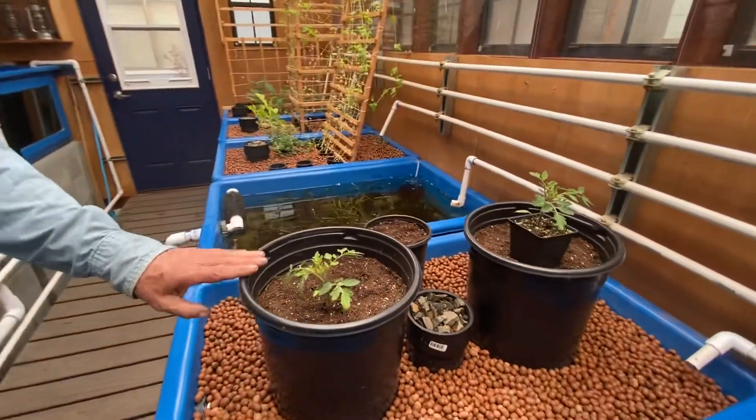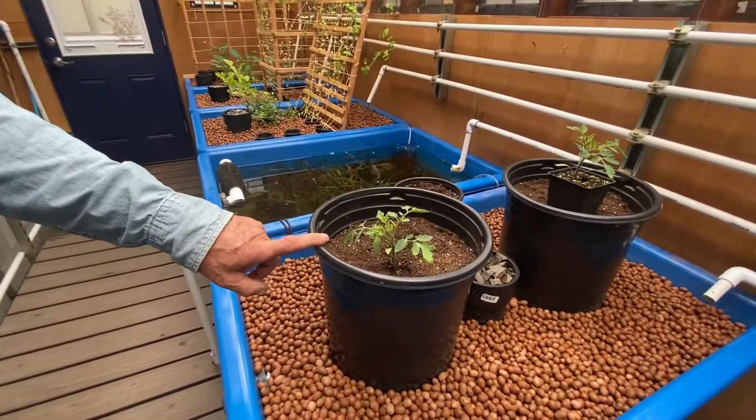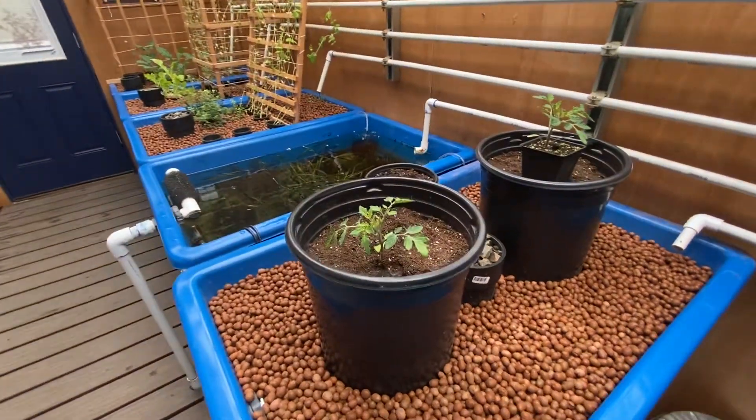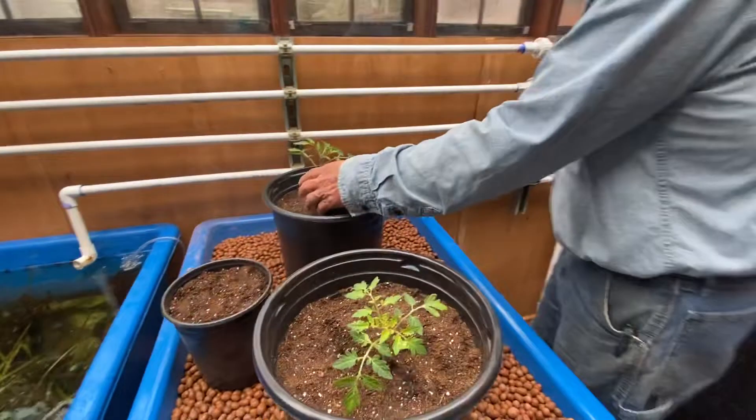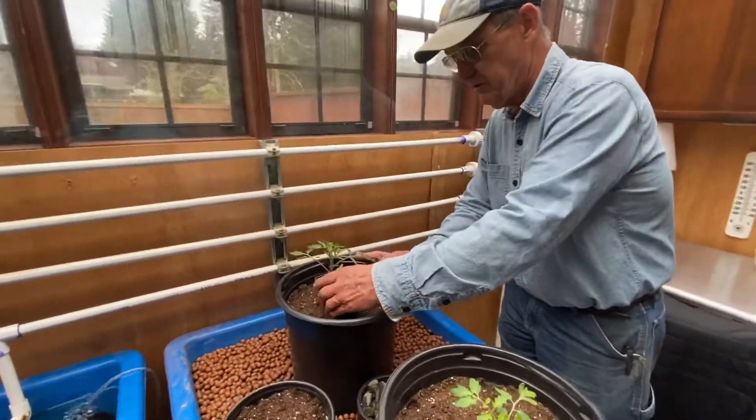I planted one of these big pots already — this is a tomato, actually a patio tomato. I'm going to plant the second one now just to show you how I do it.